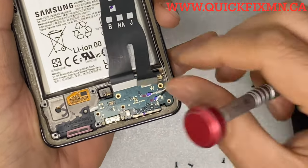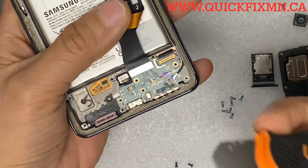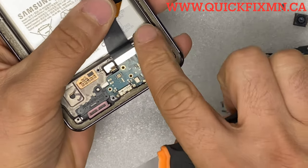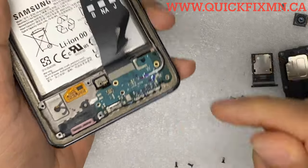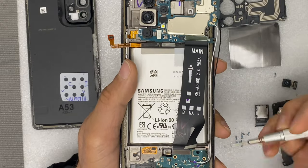Remove the charging port and SIM card reader. There is a little trick here — the screen connector is stuck to the charging port, so you have to unstick that first, and then you can easily take off the charging port from the frame.